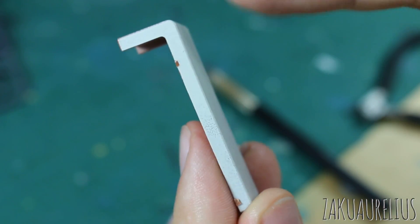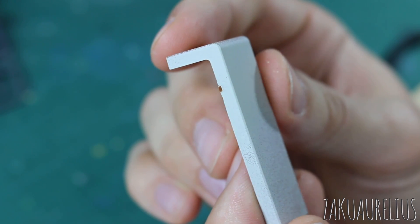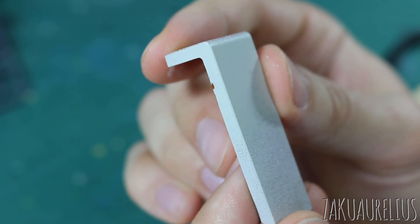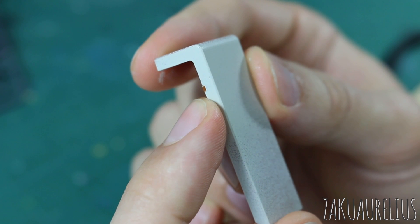Now what you could do — and what I know some people have done — is then go with some paint and just touch that up. But again, if your whole purpose of painting parts on the runner was to save you time, it's not really gonna save you a whole lot of time if you're painting everything and then after you cut out all the parts, clean up the nubs really carefully, you have to go back and touch that up.